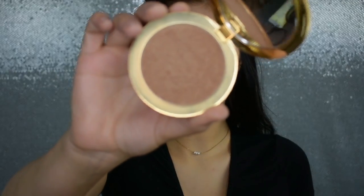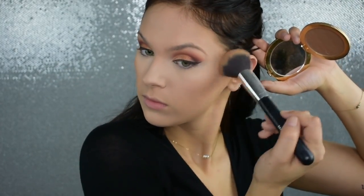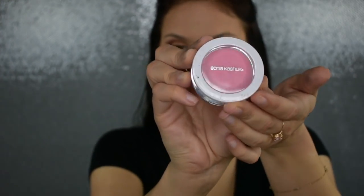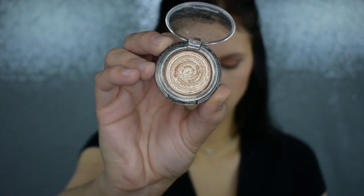For bronzer today, I'm going to pick up my Too Faced Chocolate Gold Soleil Bronzer. This stuff just smells so freaking good. I love this bronzer because it has a very nice sheen to it and it's nice and buildable. For blush, I'm going to be using my Sonia Kashuk Blush in the shade Flamingo. Then I'm going to spray my face with some MAC Fix Plus and apply my Laura Geller Highlight in the shade Gilded Honey.